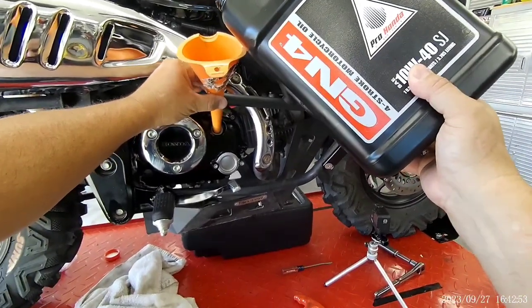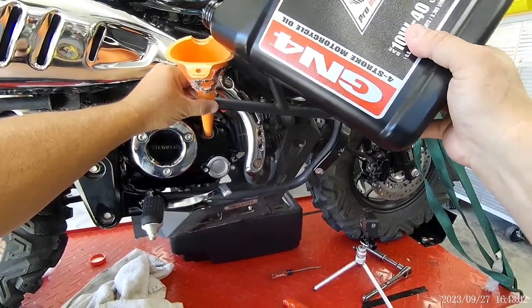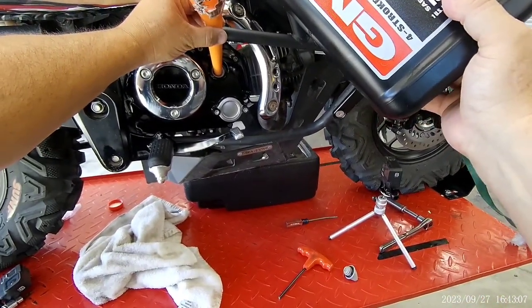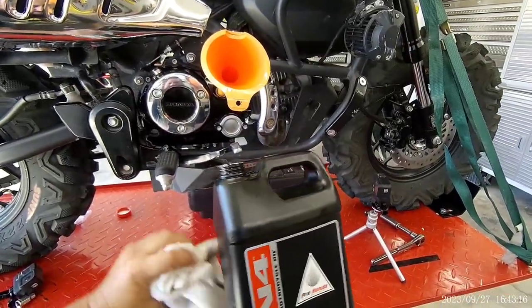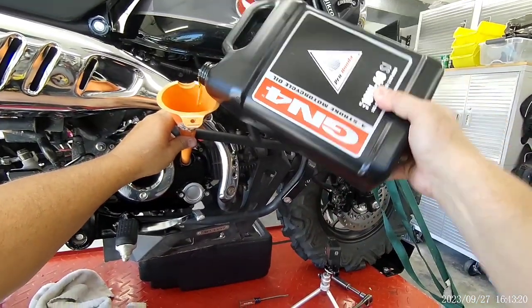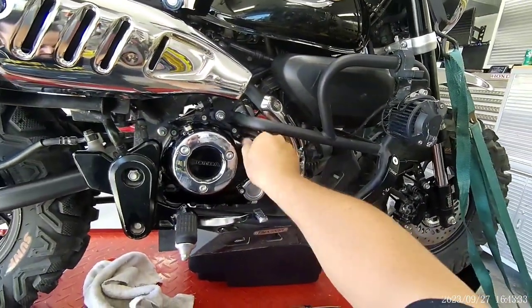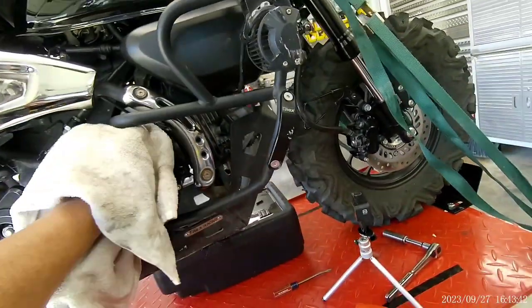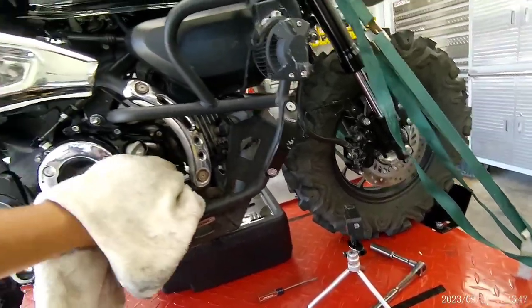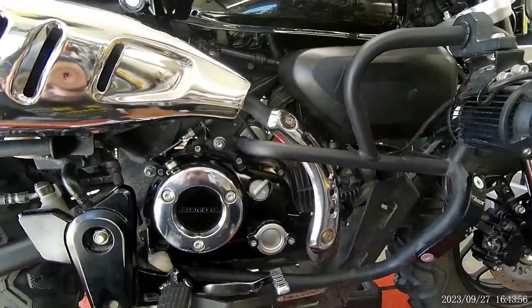It's not going to get that much — just get it back up. Almost. Just a little more. And there we go. Get the cap back on. We'll wipe everything down. And one more oil change is finished.